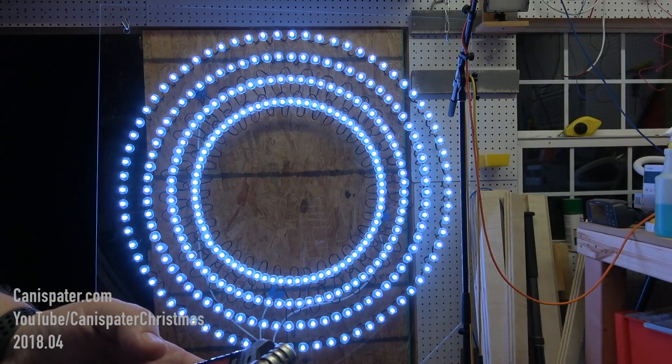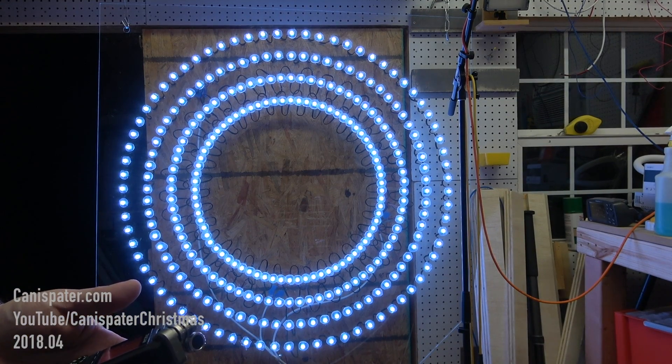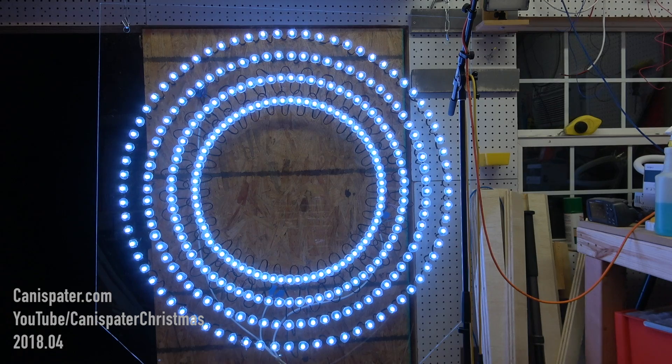And finally we inject power at the end of the string. This is power injection number three and we've got all of the pixels running at 12 volts. So we should have no problem doing 100% white — and we don't.